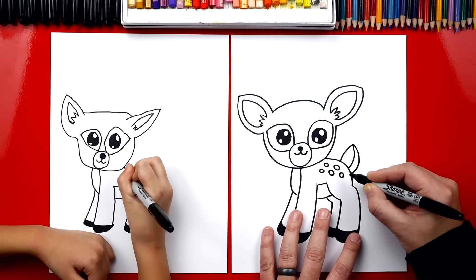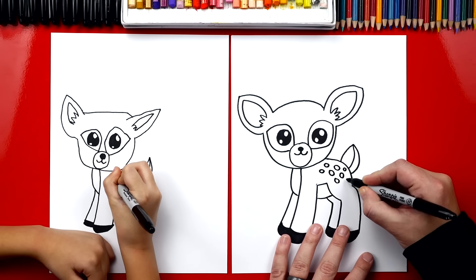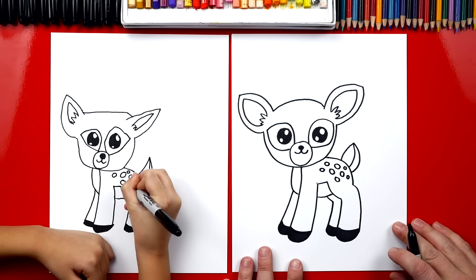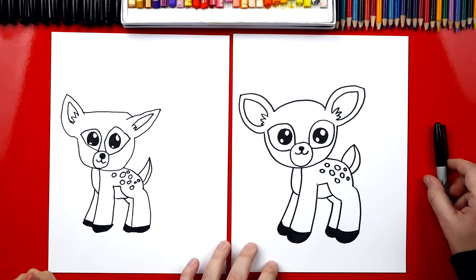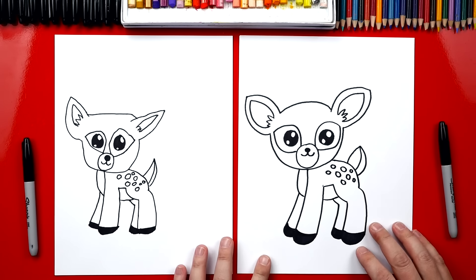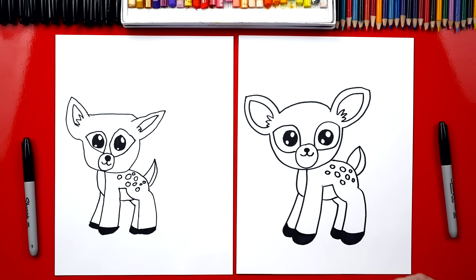You can even draw a bunch if you want — sometimes they have a lot. Good job, that looks awesome! Now we still need to do one last thing — color it! She's gonna look even better once we color her. This part we're gonna fast forward, but at the end you can pause the video to match the same colors.